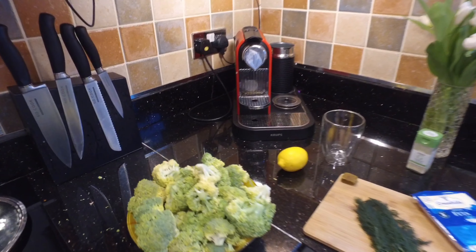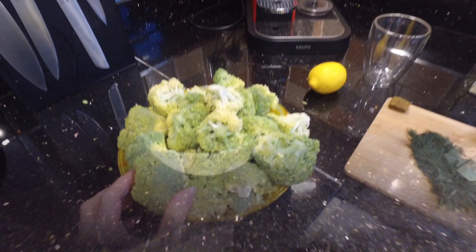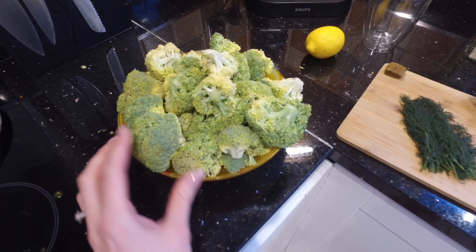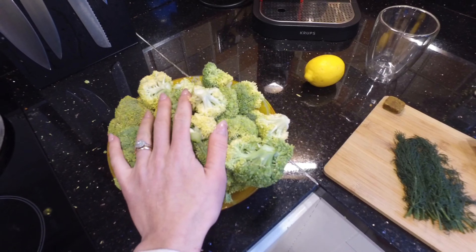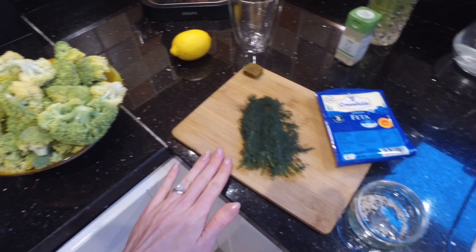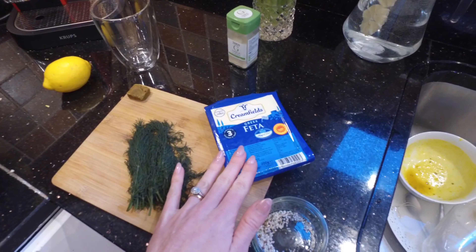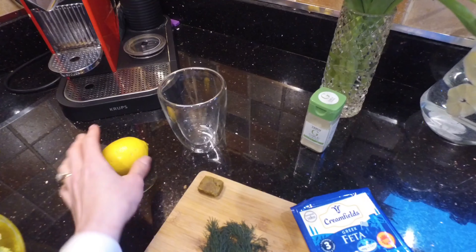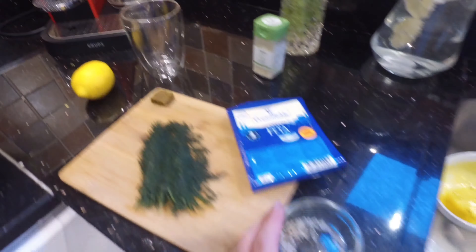Let me quickly show you how to get your broccoli from this to this. This delicious recipe requires some broccoli, dill, Greek feta cheese, a stock cube, a lemon, a bit of garlic powder, and a wee bit of salt. Get yourself a nice big frying pan.